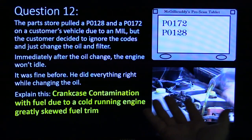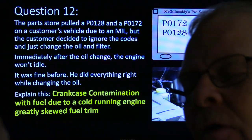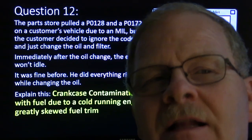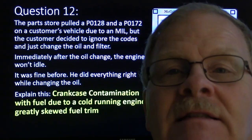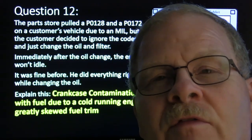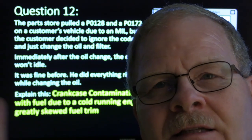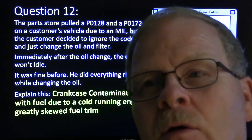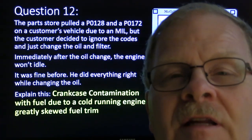Parts store pulled a P0128 and P0172. This is fairly simple. What happened was this thing was running rich for a while and had enough blow-by of fuel into the crankcase. It slowly contaminated the crankcase with fuel, and it was pulling that through the PCV system. The fuel trims kept dialing back, balancing the air-fuel mix until it got it way out of range. So whenever you change the oil, all that fuel it expected wasn't there anymore, and it was like having a carburetor that was really badly out of adjustment.